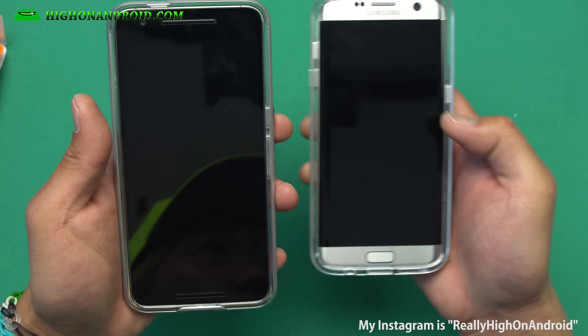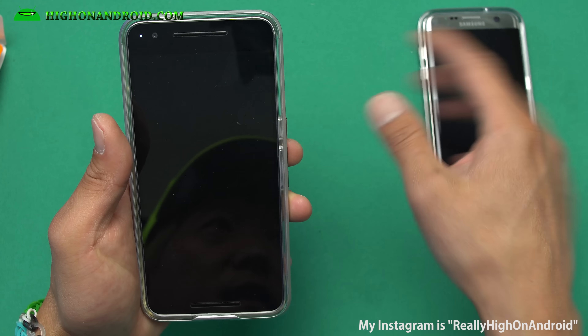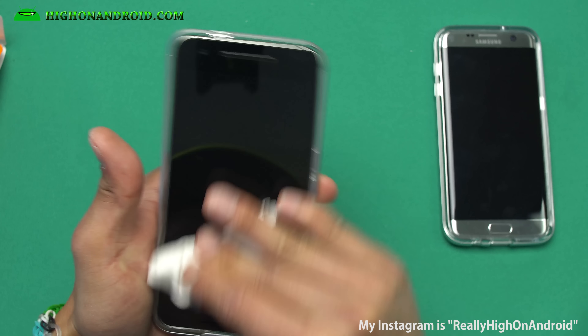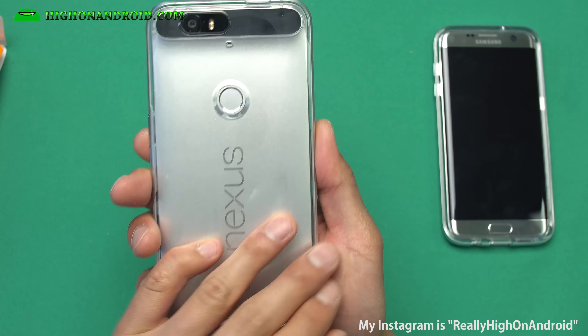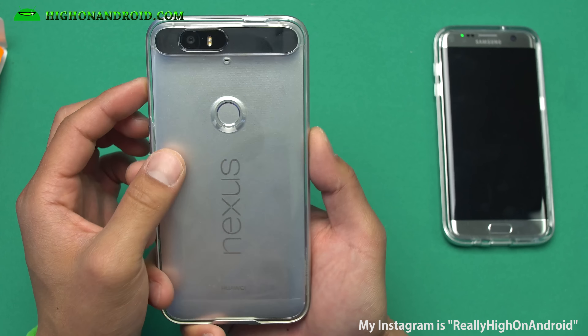I actually like this one more than my old case — that one was a little too thick, but this one is a lot thinner. It really protects your phone and keeps the natural silver or gold finish while giving you good protection without making it too bulky. I really love this case, so definitely check it out.